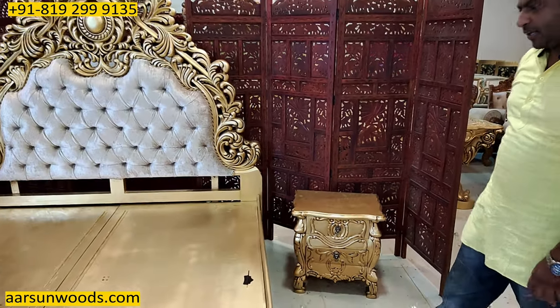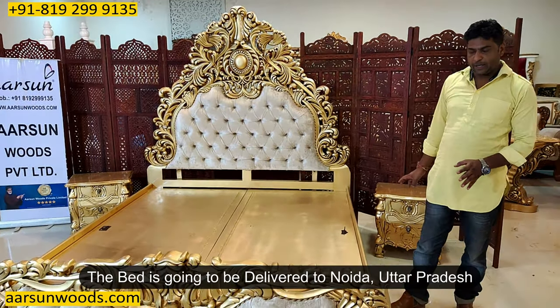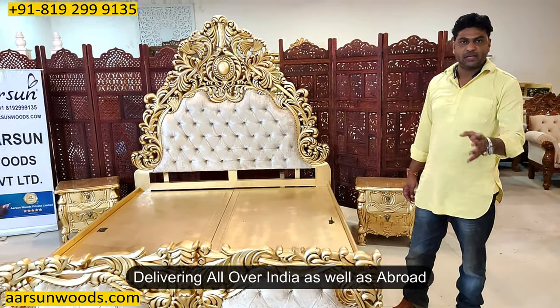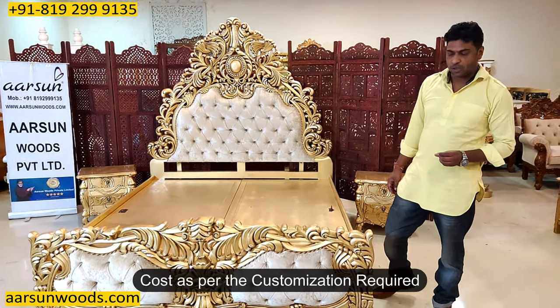So a king size storage bed, antique wood, antique gold paint — and this one is going to Noida. Any part of India you want, let us know. We will make that for you and send it to your place. Out of India also, we are sending everywhere. So if you want something like this, let us know. We'll make that and let you know the cost accordingly.